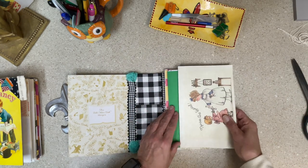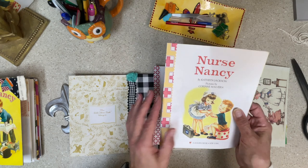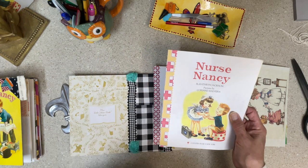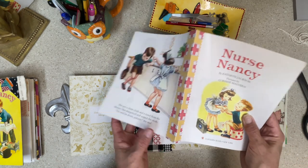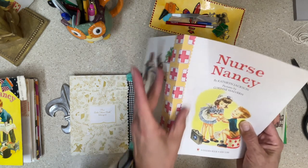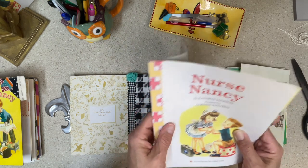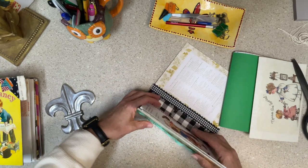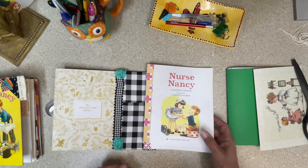So I went ahead and prepped these actual story pages, and this is how I did it. I copied Kelly at Root Pursuit — she does this. She takes her little golden books and bolsters the spine of the story with copy paper or some type of thinner pattern paper like copy paper. That way it doesn't build a lot of bulk and it won't push out your pages too far.